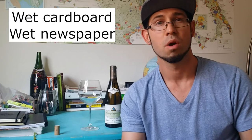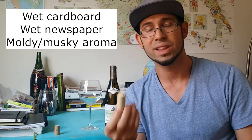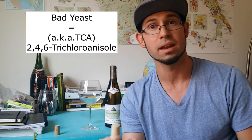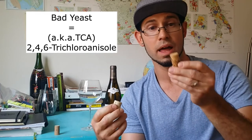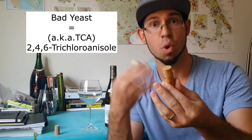What you're smelling for is anything that smells like wet cardboard, wet newspaper, or a moldy, musky aroma. That smell comes from a yeast that, during the natural cork-making process, attaches itself to part of the cork, contaminating it. As soon as that contaminated cork contacts the wine inside the bottle, the wine is immediately bad. There are machines that can test for this, but they cost a lot of money and not all wineries use them.